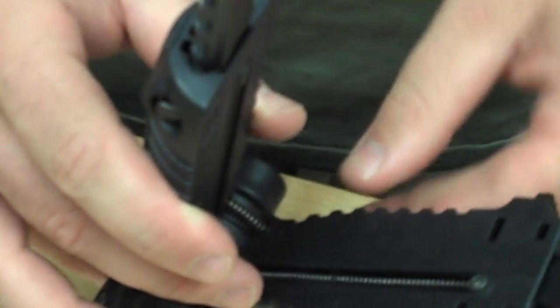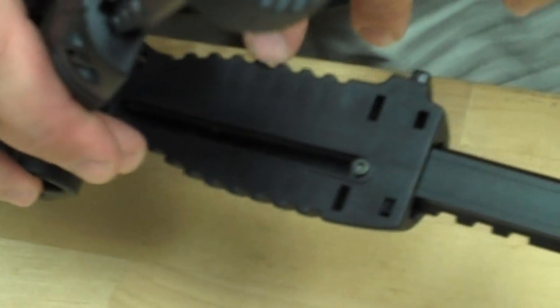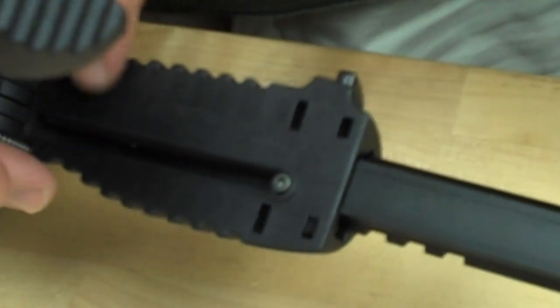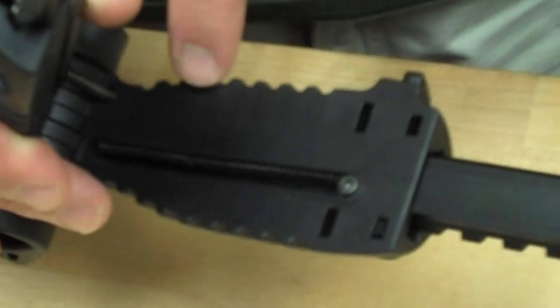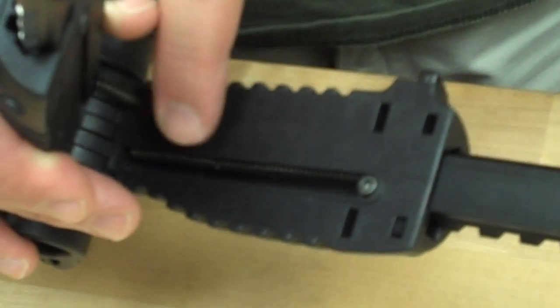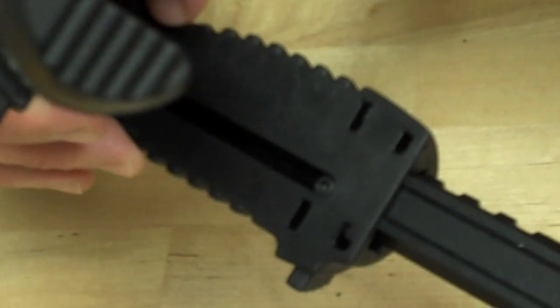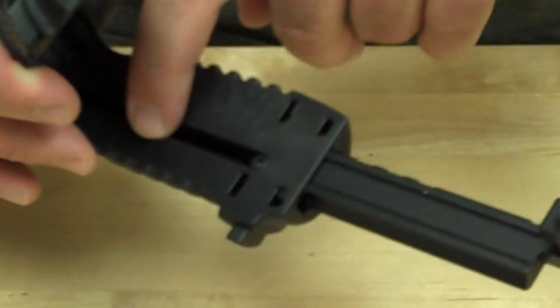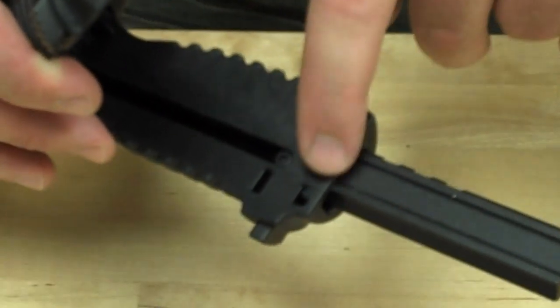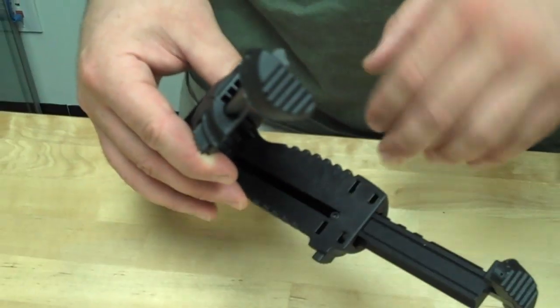One last difference between the two teapods: you can see there are little circles on the fake teapod on the inside of the legs. What those are is the ports where they inject the plastic into the mold. On the real teapod, there are no visible internal injection ports. We inject it a different way, and it's much cleaner, much nicer workmanship.